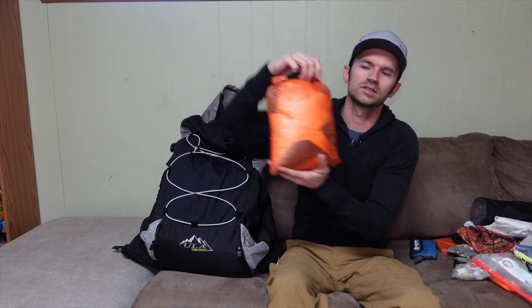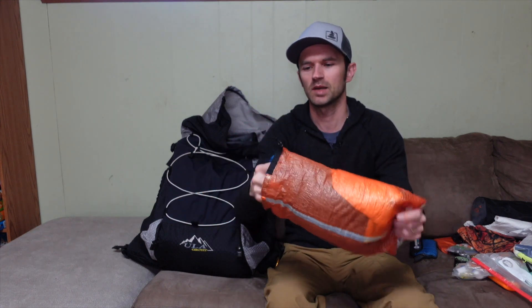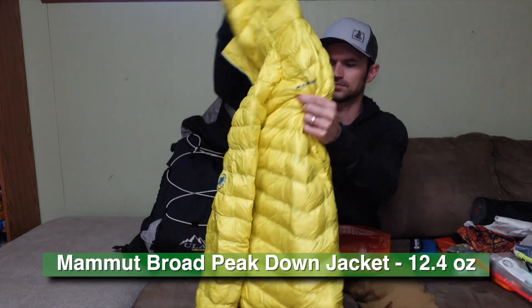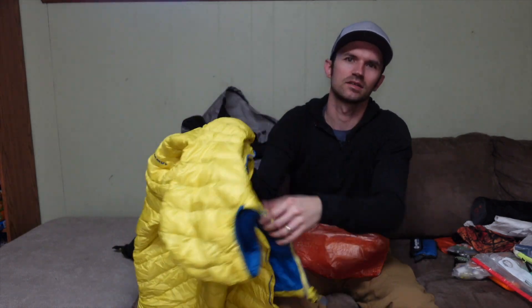Next up is my puffy — a yellow Hammout Broad Peak hooded jacket. I keep it stuffed in a waterproof DCF roll-top bag I made, which found a use as the home for my puffy. It's an 800-fill power down jacket — I always want to say it's higher than it is. But it's awesome.